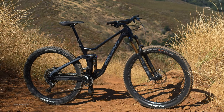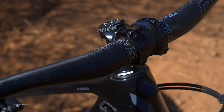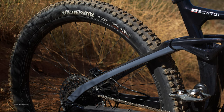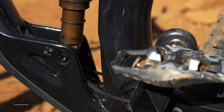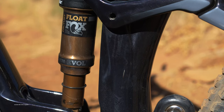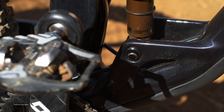The Django 29 grew in reach by 10 millimeters per frame size, received a slacker head tube angle, and a steepened seat tube angle. The rear end was given super-boost 157 hub spacing, increasing stiffness and offering clearance for 29-inch tires up to 2.6 inches wide. DaVinci redesigned and moved the flip chips on the new Django to the bottom of the shock, resulting in less moving parts and the ability to more easily make geometry adjustments on the trail.